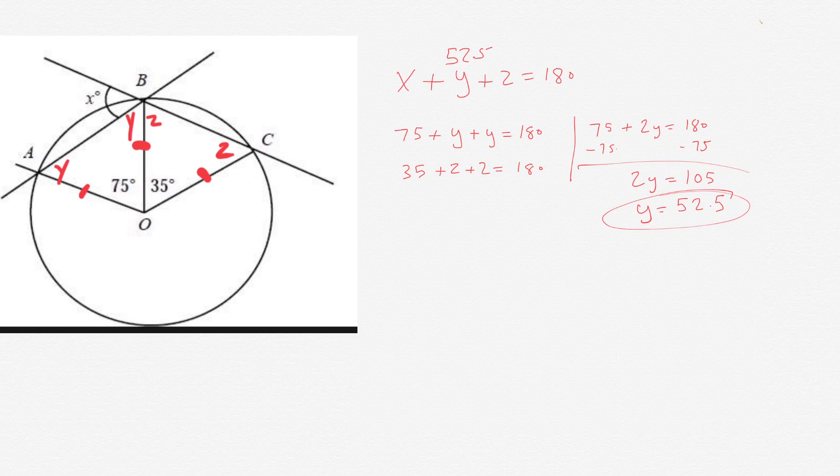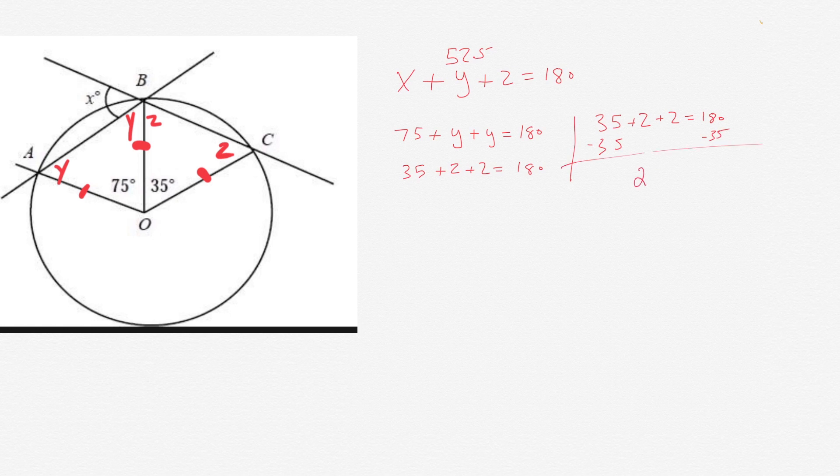Now let's solve for Z. We have 35 plus Z plus Z equals 180 degrees — that's from the right triangle. Subtract 35 from each side, we have 2Z equals 145. Then divide by 2, we get Z equals 72.5 degrees.